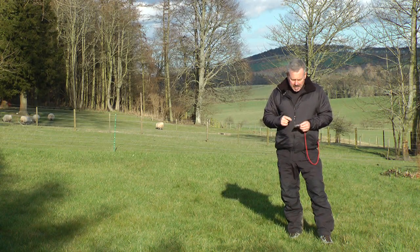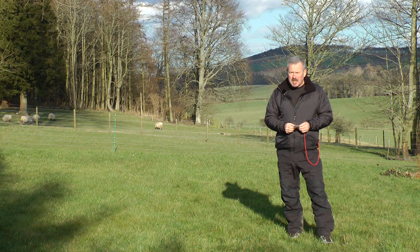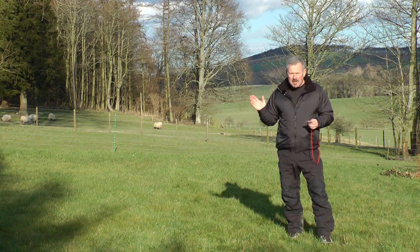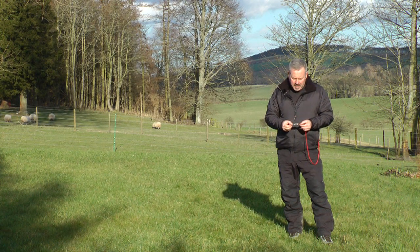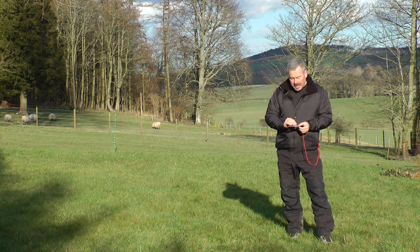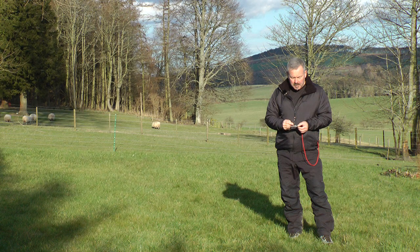The first thing to remember is that the needle inside a compass always points magnetic north. No matter where we are, it points to magnetic north. So the bearing that we take is the angle of difference that our compass points, using the direction of travel arrows, to magnetic north.